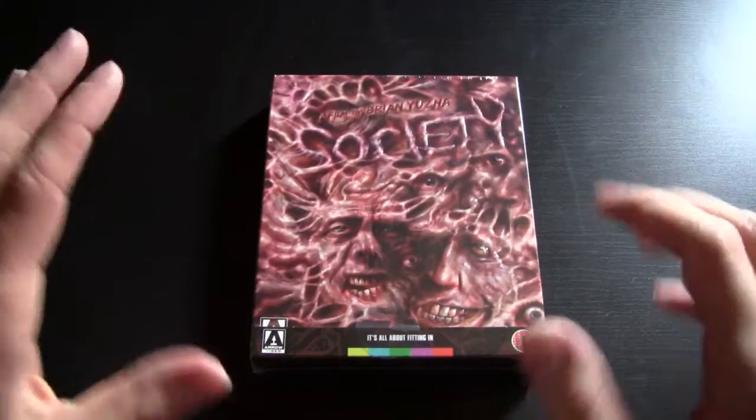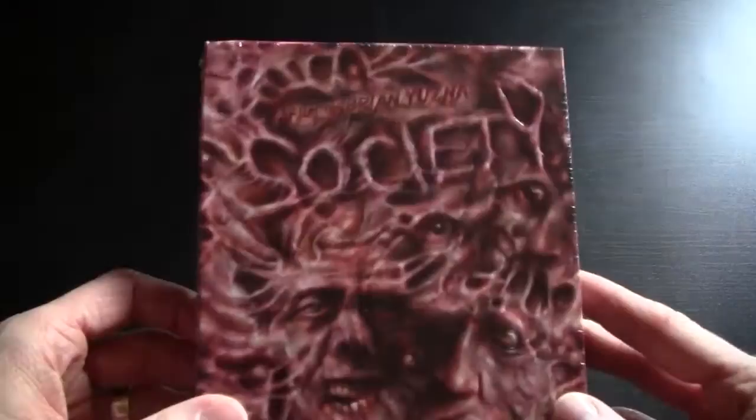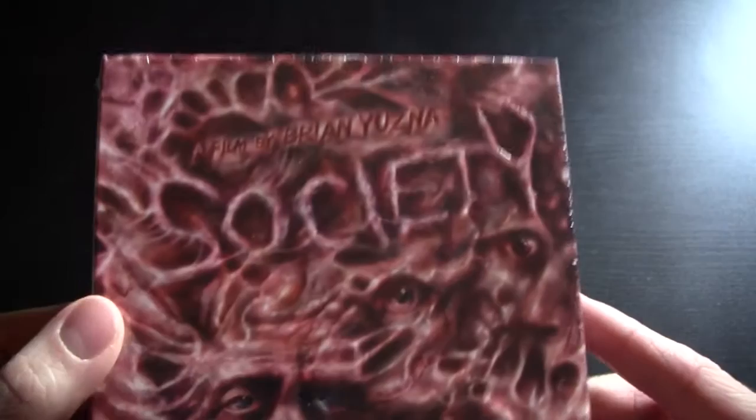Alright, welcome to another unboxing. It's been a long time since I've done one of these — well, a few months I suppose. Today we're going to be looking at Society from Arrow Films, or Arrow Video, a film by Brian Yuzna.